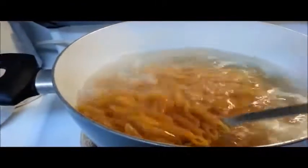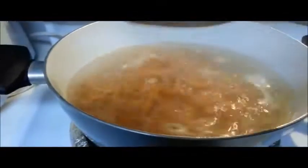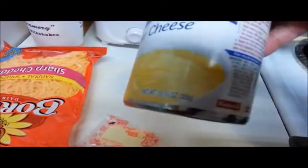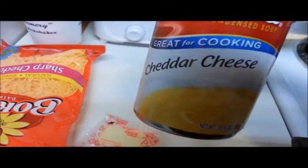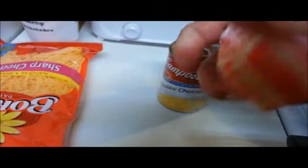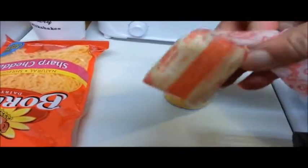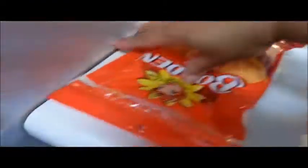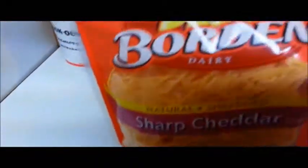I also used whole grain pasta to help with the richness of the meal. A few other ingredients in the dish are the cheddar cheese sauce — one full can; I used the one by Campbell's — a few tablespoons of butter, and a cup to a cup and a half of sharp cheddar cheese, shredded.